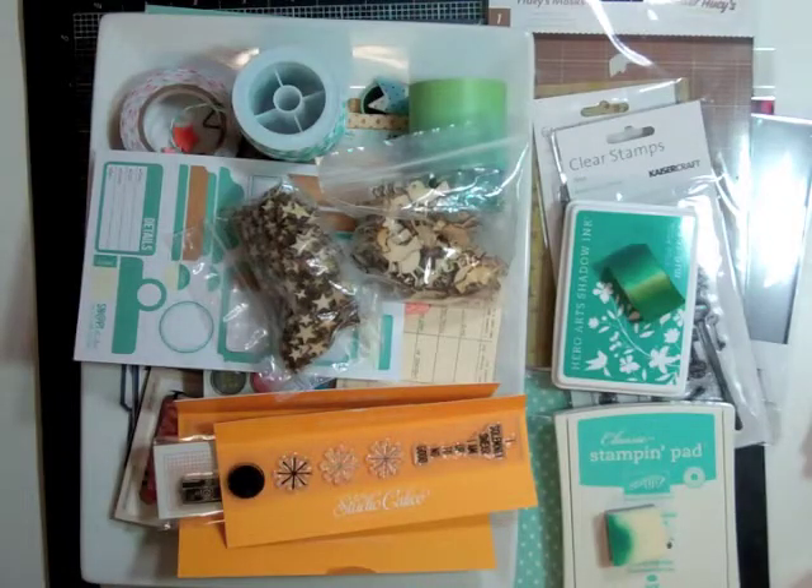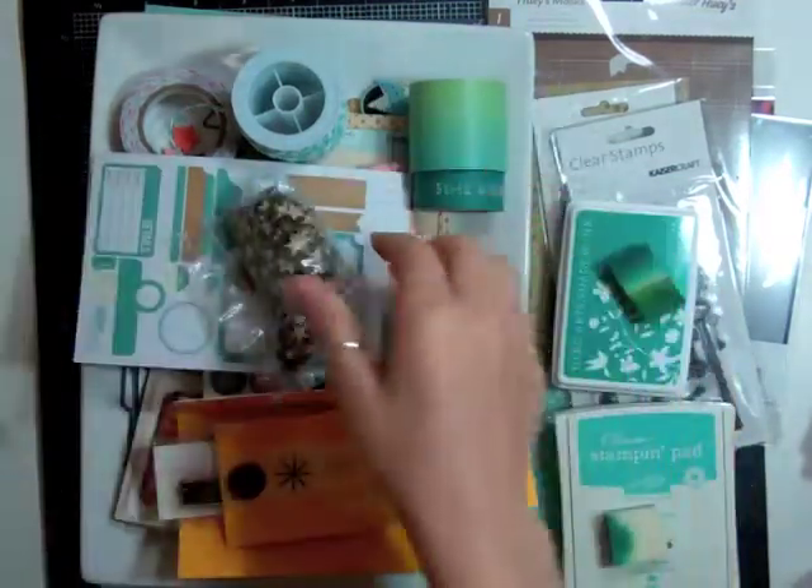Hi everyone, it's Nicole and I have another layout. This time it's using the May Kit Planetarium and I have three add-ons and I'm just going to show you some stuff that I pulled out.